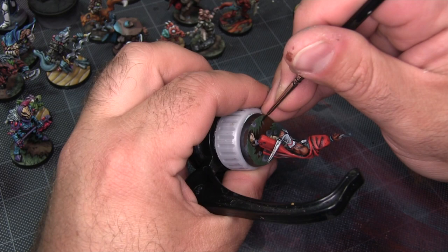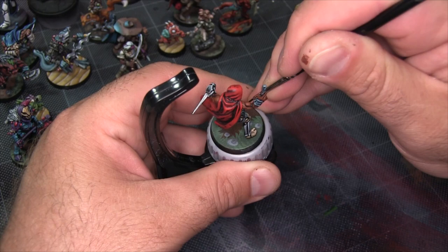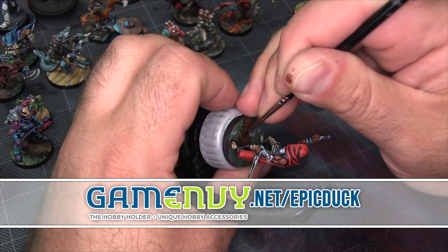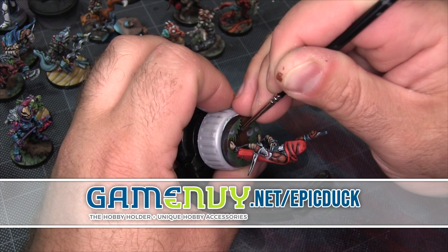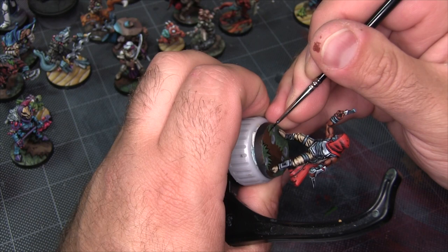Now we're on to my favorite part of the basing — the comic style black lining. That's busting out my Higgins Black Magic and my Game Envy Artist Arsenal brushes, and just adding all the little black lines that make the details really stand out. For this I'm using the Game Envy Artist Arsenal triple zero brush, and you can save 10% on those at gameenvy.net/epicduck. I'm a little biased towards these brushes because I actually worked with Kit to pick these out for his store — I was using them for my comic style lining before he even had them in stock, and they've been my go-to brush for about two years now.